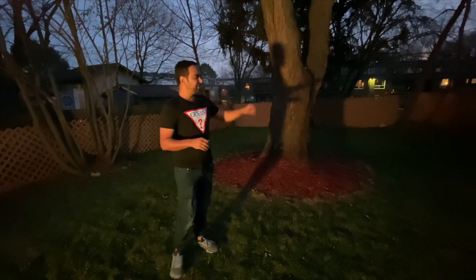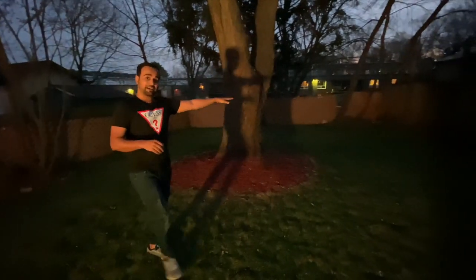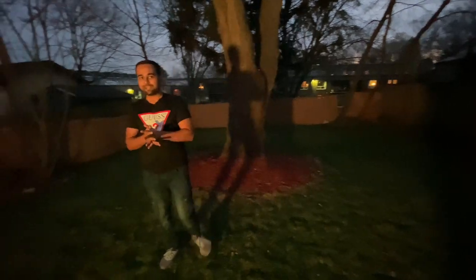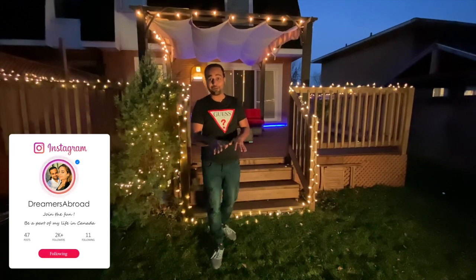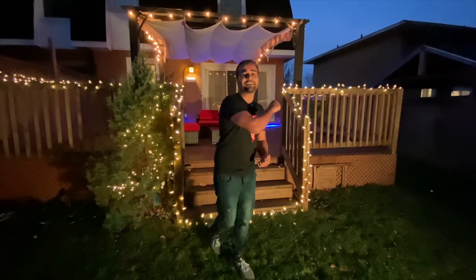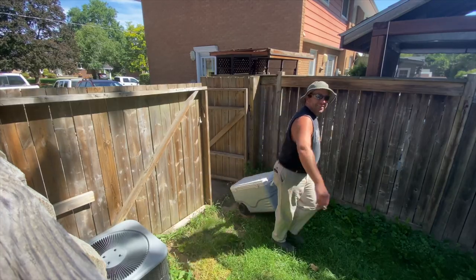We came here in the month of August so we only got a couple of months to set this up, but we have much better plans for the upcoming summers. It's going to be a party hub because we're going to set that corner in a beautiful way — I'll make a separate video for it. We also need to get a barbecue. This place is certainly going to transform into a party hub in the upcoming time.